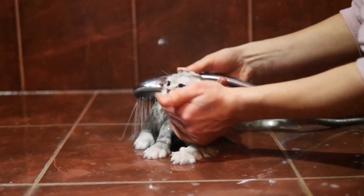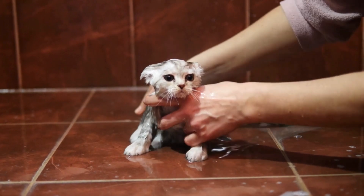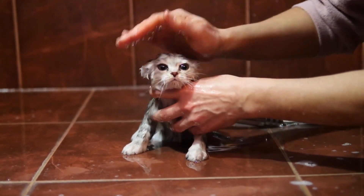The immersion heater is completely separate from your boiler and radiators, which means that if your central heating fails you will still be able to have hot water coming from your shower and taps. It's a lifesaver in emergencies.